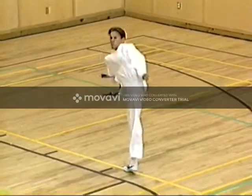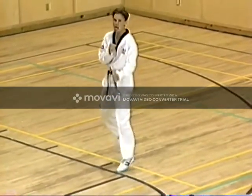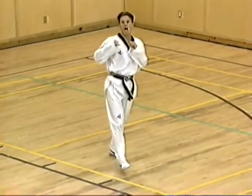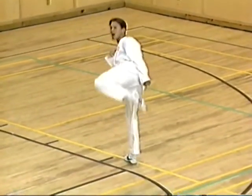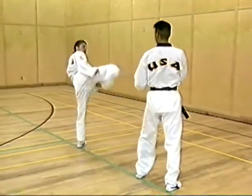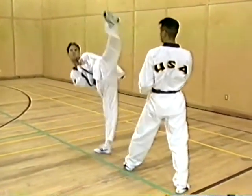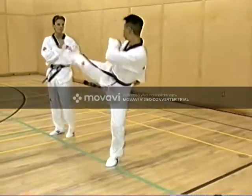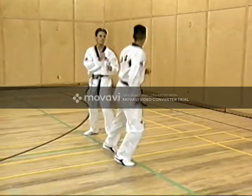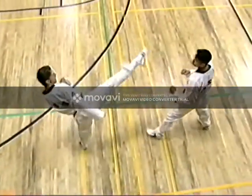Next is round kick, singularly the most used kick in Taekwondo competition. Notice how tightly the knee and foot travel to the rear leg. Also pay attention to the pivoting of the body — how the chest, leg, knee and foot completely cross the opponent's midsection or face.